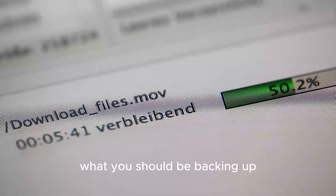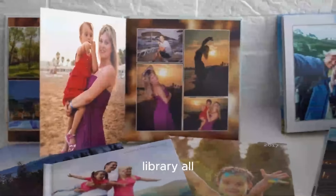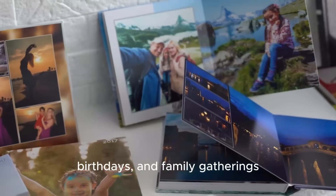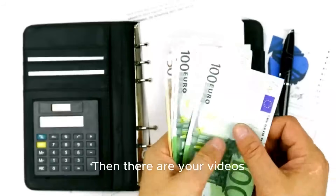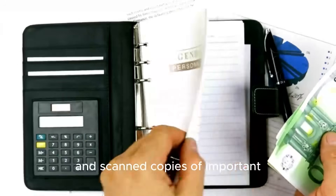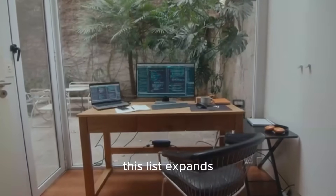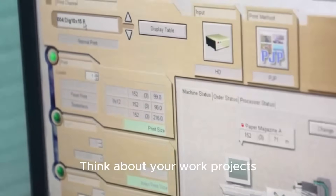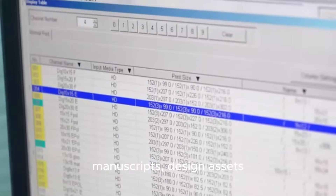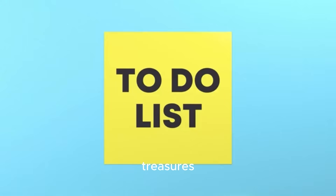Now, let's talk about what you should be backing up. The short answer: anything you can't afford to lose. Start by thinking about your personal files — this includes your photo library, memories from vacations, birthdays, and family gatherings, your videos, personal documents like your resume and financial records, and scanned copies of important papers like passports and birth certificates. For professionals and creatives, this list expands: think about your work projects, client files, source code, manuscripts, design assets, and raw video footage. Make a mental checklist of your digital treasures — knowing what's irreplaceable is the first step to protecting it.